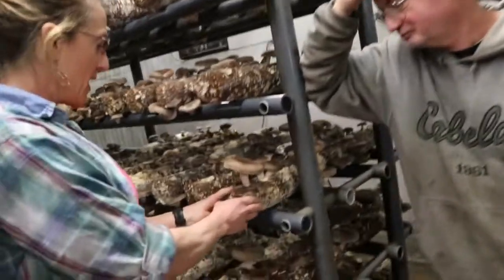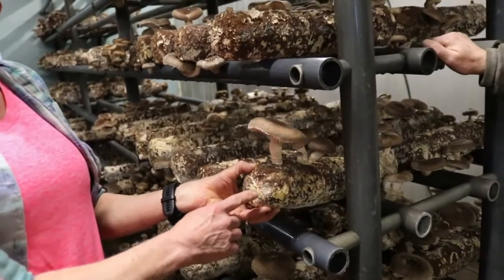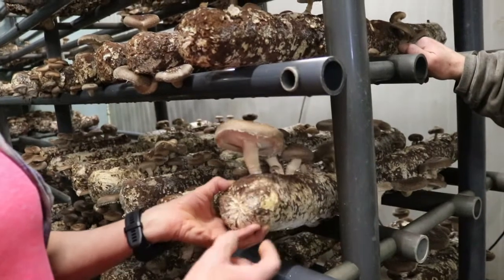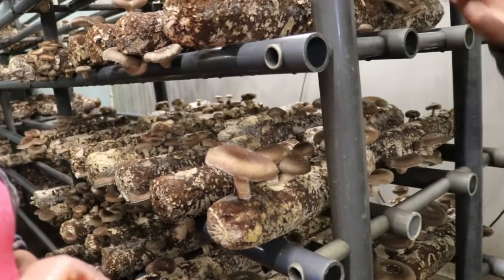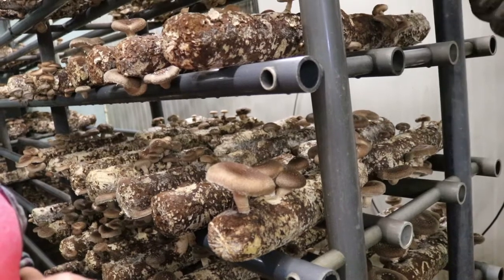He was showing me how much better these mushrooms are — shelf life is about two weeks on this mushroom. It's a nice, thick, meaty mushroom. The first crop is usually smaller; this one is almost done. Today and tomorrow they'll be ready, and I'm replacing these two shells.